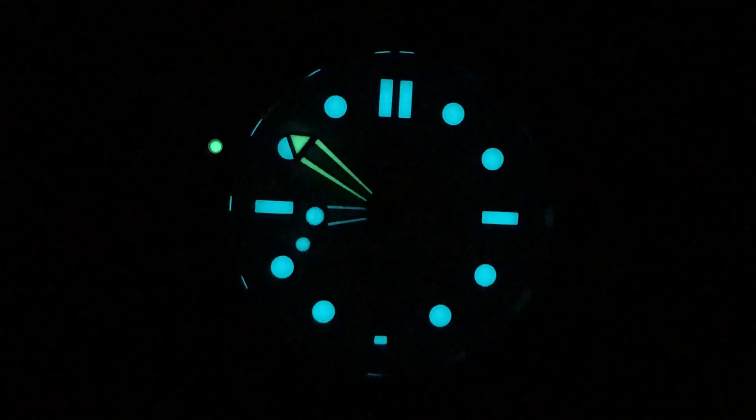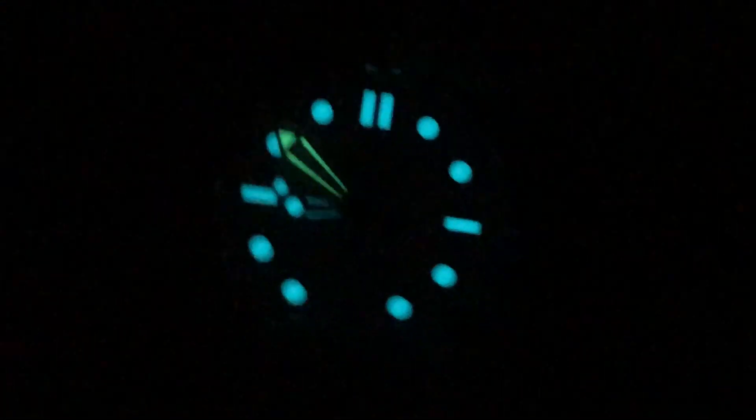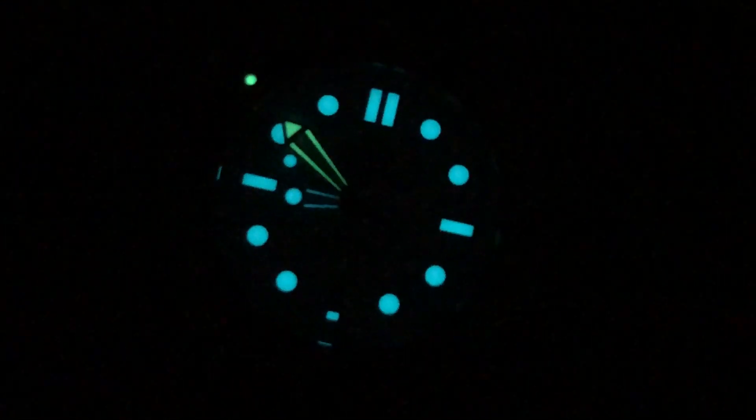Back with the Seamaster Diver 300 meter — note the bezel pearl and the minute hand are green compared to the rest of the dial which is in blue. This makes for easy reference at night or underwater.